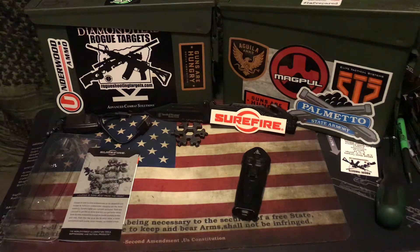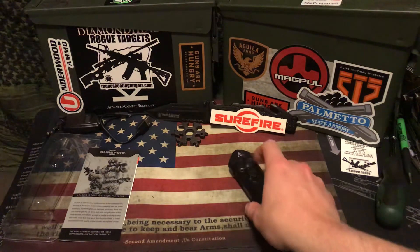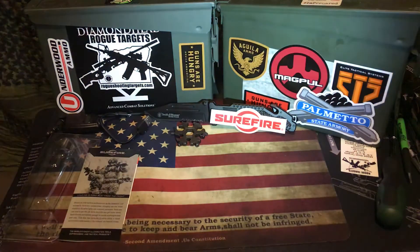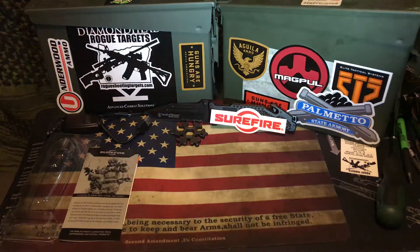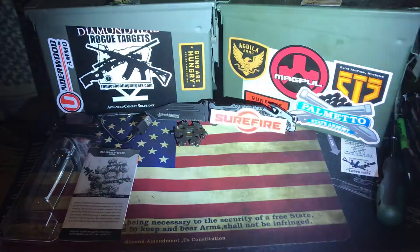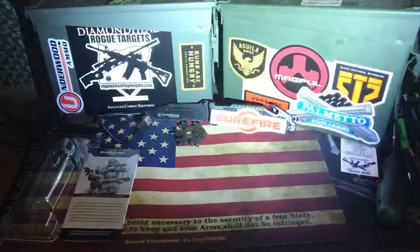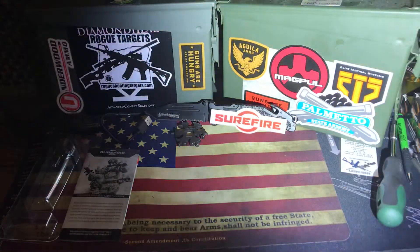With the Surefire Stiletto, it comes in three settings. The first setting is low, running at approximately 5 lumens. Medium is running at approximately 250 lumens. And then we have high, which is running at approximately 650 lumens.